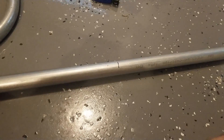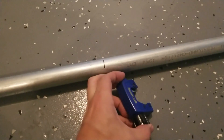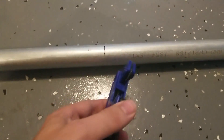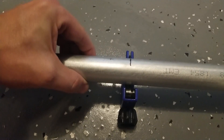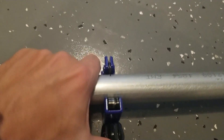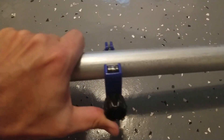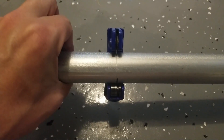To cut the conduit after I measure, I'm just using this little pipe-cutting tool. You loosen it up, put it exactly on your point, tighten it down a bit, and then spin the whole thing — it creates a line and slowly starts cutting the pipe.